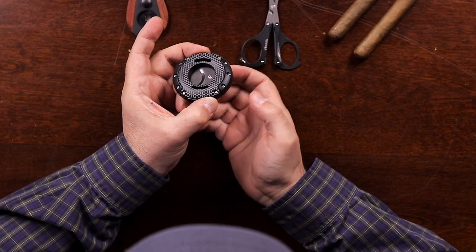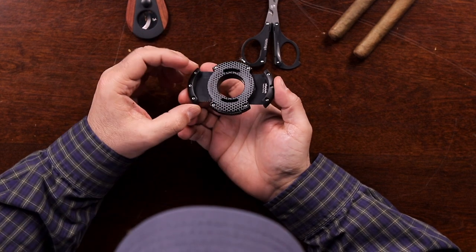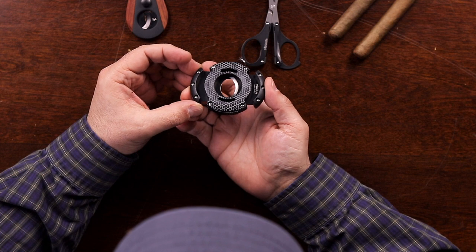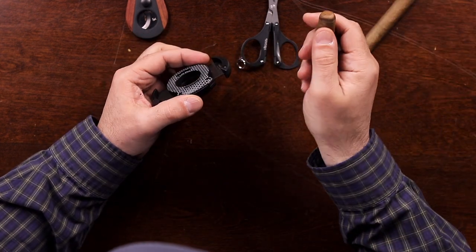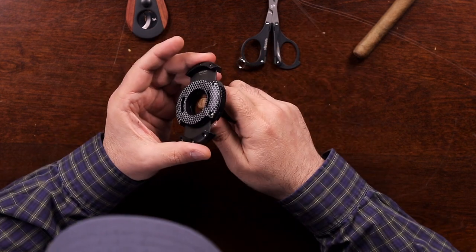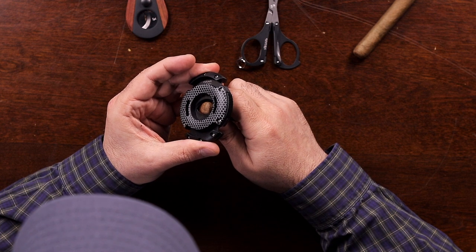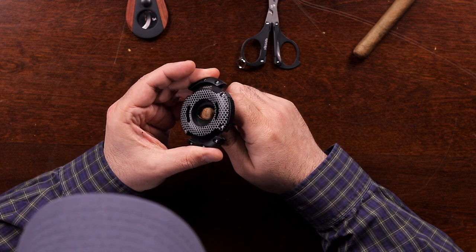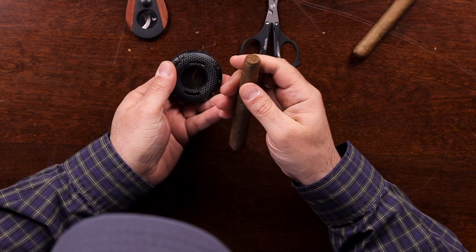Here we have the XO. This is also a double guillotine with two stainless steel blades. These blades are synchronized so that they come to the center position in exactly the same time. So again, I'm going to pick up my cigar, find the cap, and position it just where I want it to be so I get just the right amount of cap coming off without taking too much. Then once I have my position, I'm going to press in — and there's my cut.